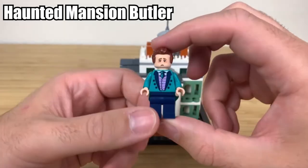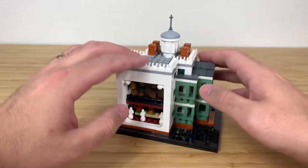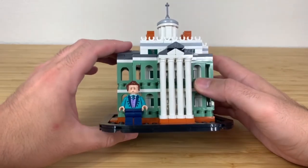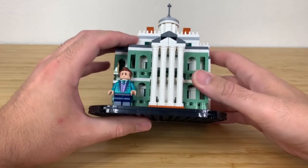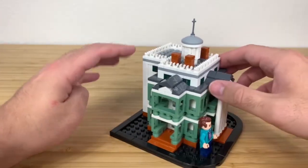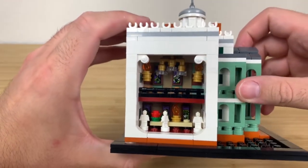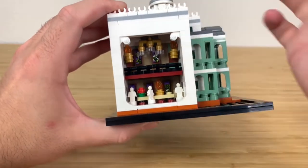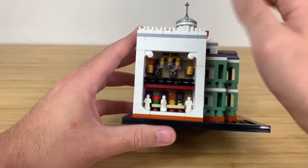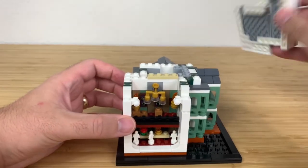Here is the completed model. You're not really going to have too many play features for 40 bucks, which is a little disappointing. It looks good — it looks like a haunted mansion, like a New Orleans style house. But I don't really see the value in having the interior open, since your stickers are mostly covered up and it's not actually an openable play feature — you have to physically take it apart.